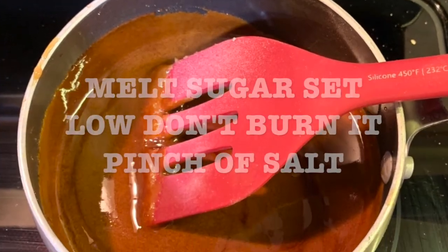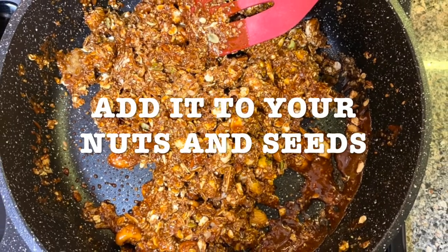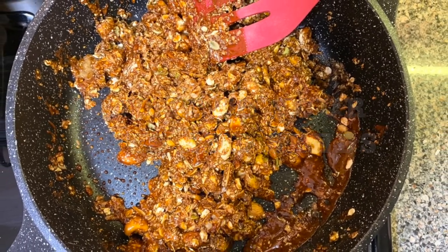Now you're gonna make your sugar. Make sure you set it on low so you don't burn it, and add a pinch of salt. Then add your sugar to your nuts and seeds and mix.